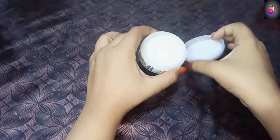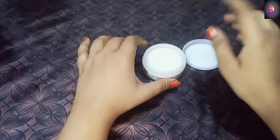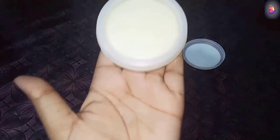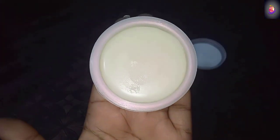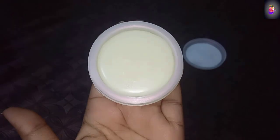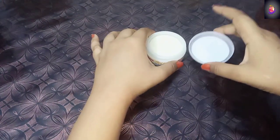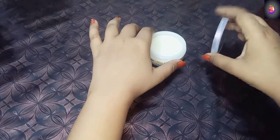I mentioned this in my last video - if you haven't seen it, you can find the link in the description box. Today I will show you this hand-feet whitening cream that I have made.